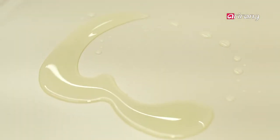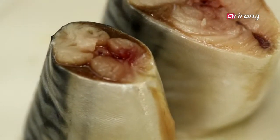First, oil the pan. Grill the cut side of the fish. When it's grilled slightly, take it off the pan.